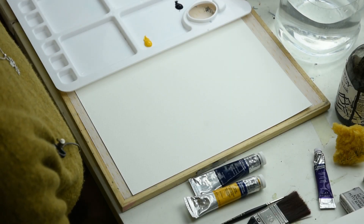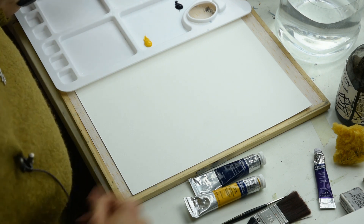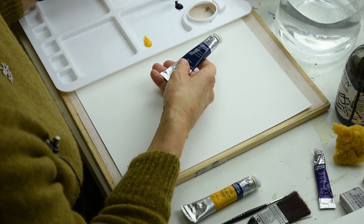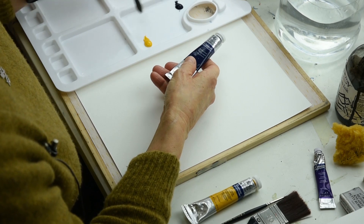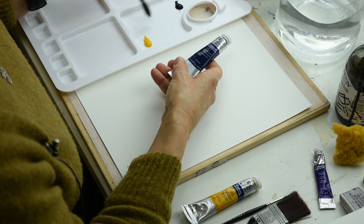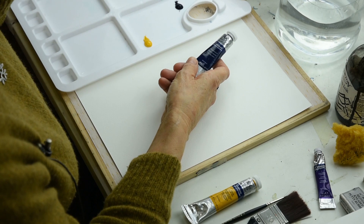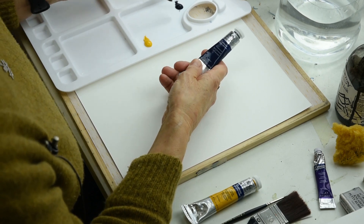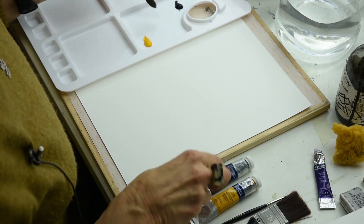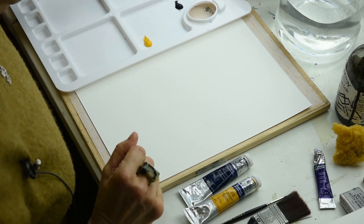To introduce you to how to actually use the watercolour, I've put a pea-sized amount of Prussian blue and cadmium yellow in opposite corners of the palette — a flat area of the palette or a plate, whatever you're using — but keep them separate. So I've got plenty of room in the middle to blend and alter the colours, which you'll see in a minute.